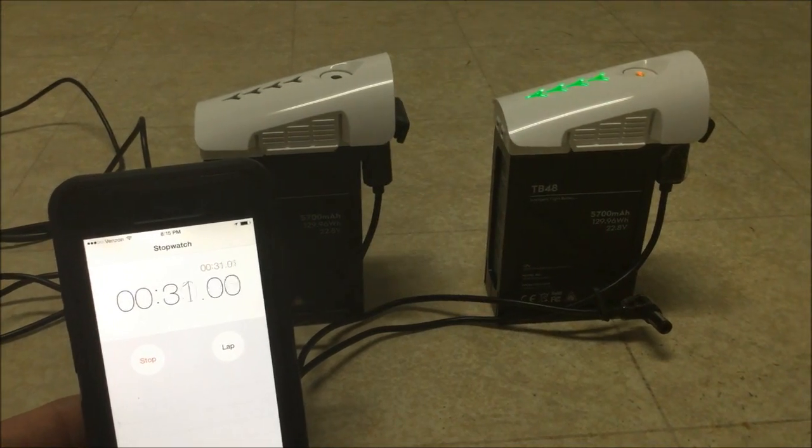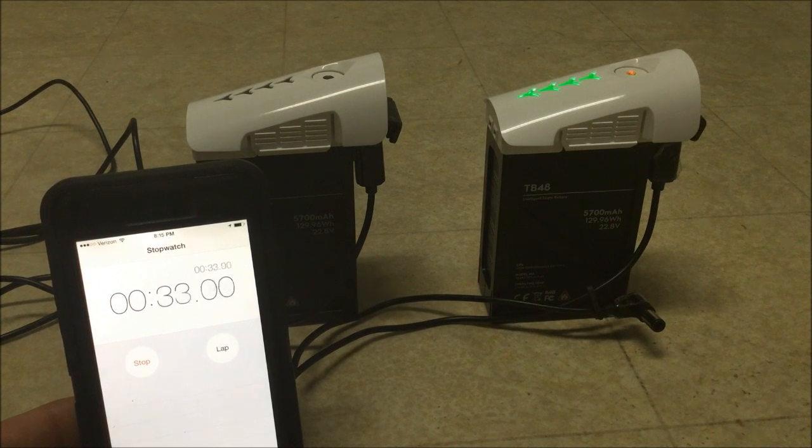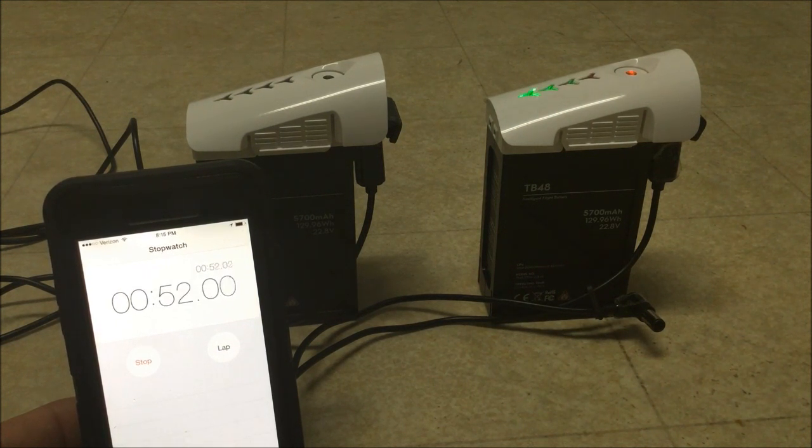It's official — the custom power supply on the left has left the DJI power supply in the dust. Looking at the timer right now, we are ahead by about 50 seconds and counting.